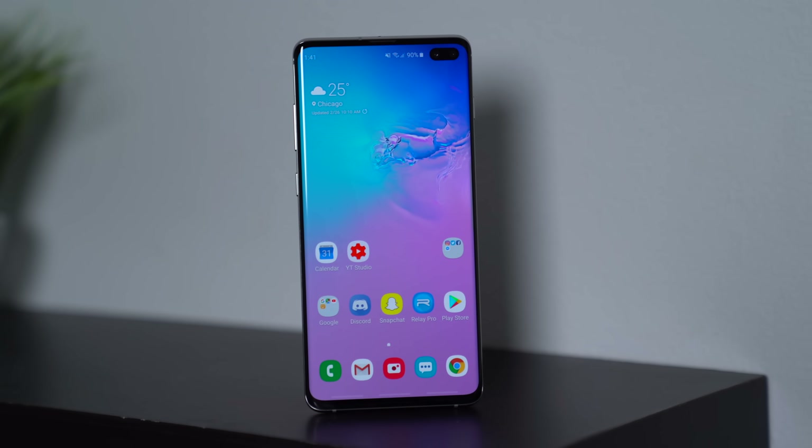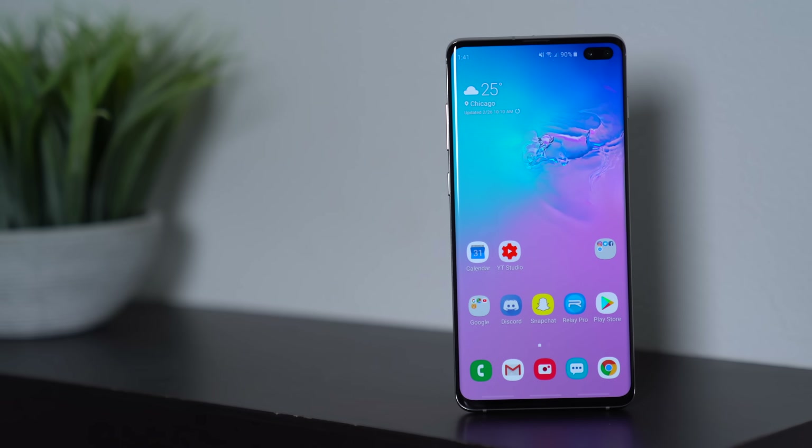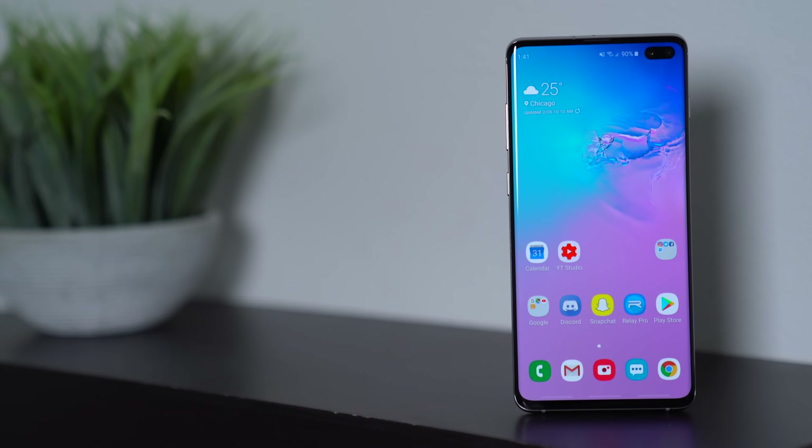They have the latest flagship specs, including the Snapdragon 855 processor from Qualcomm. They've also utilized Qualcomm's 3D Sonic Sensor and include an ultrasonic fingerprint sensor inside the display to actually unlock the phone. Huge shout out to Qualcomm for sponsoring this video.